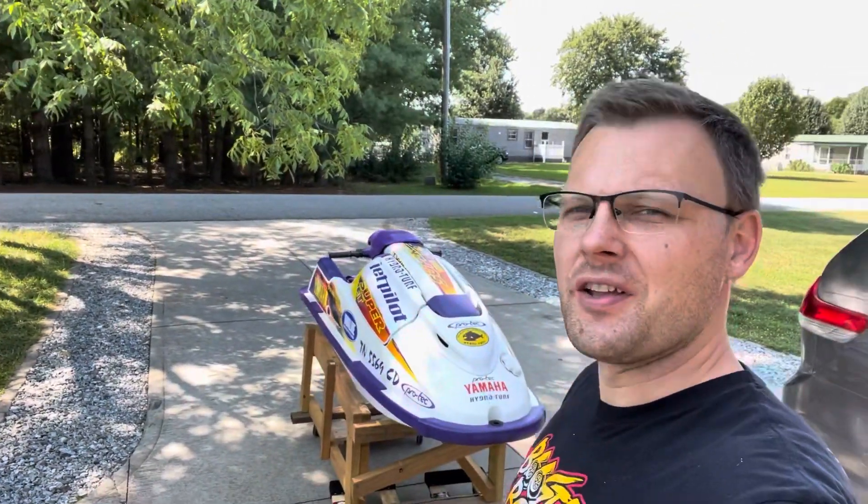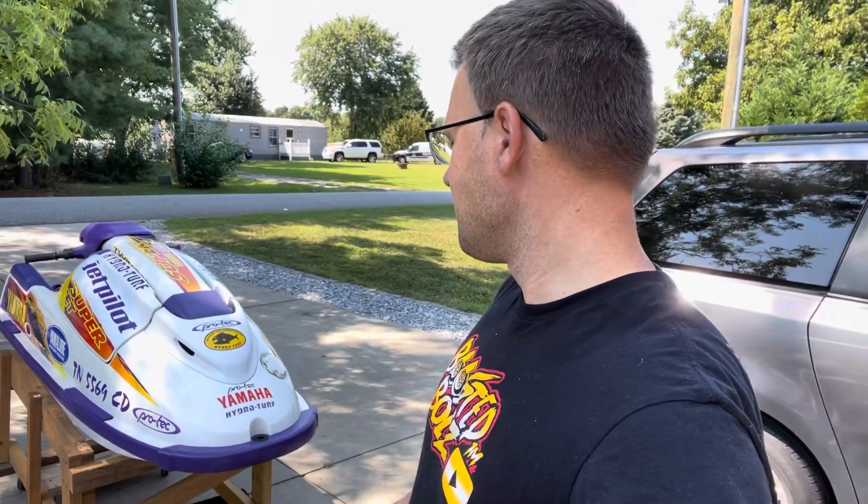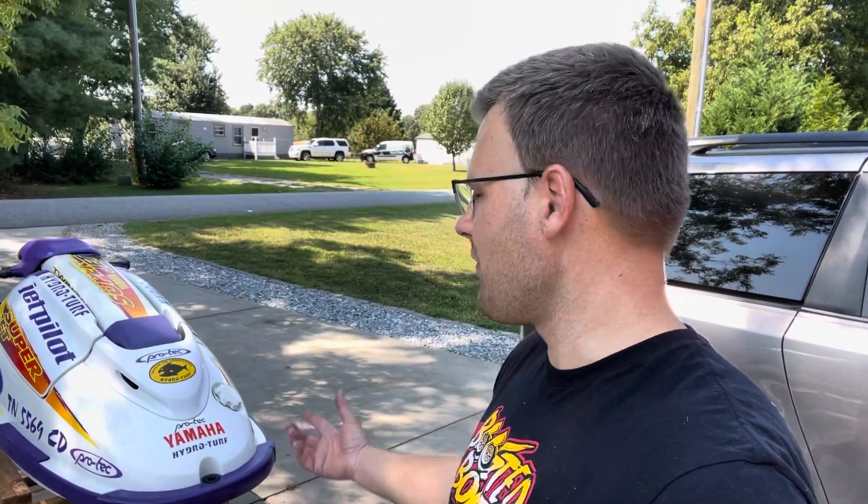Hey guys, welcome back to my channel. Here behind me you can see the 1996 Superjet, which is the year they switched over to this body style — the SJ model 701. Most people go by the 700 model.